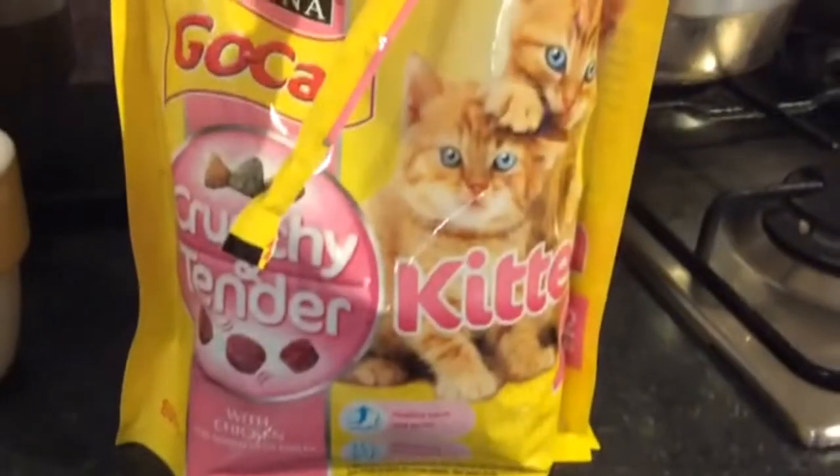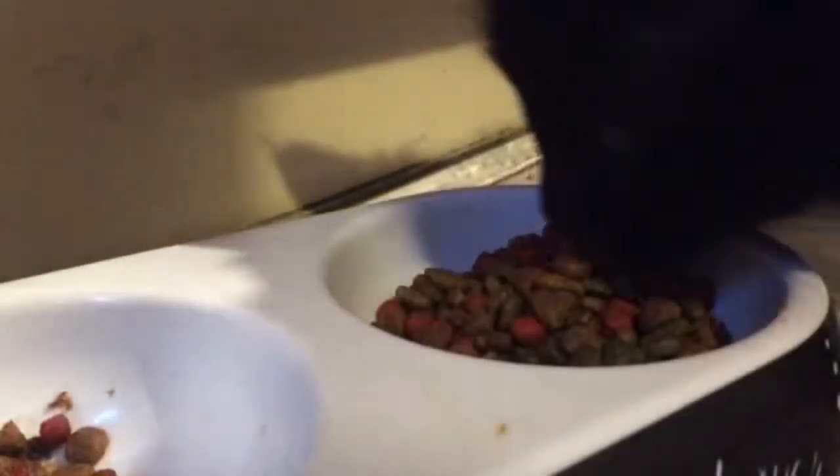I say hello to my girls and give them their breakfast, and then I go ahead and give my kitten Colby his breakfast. After that, I go ahead and make myself some cereal.